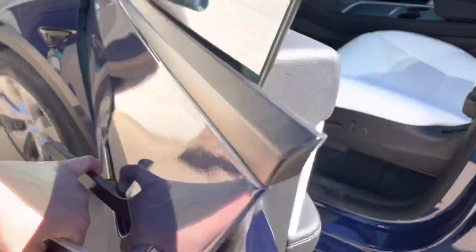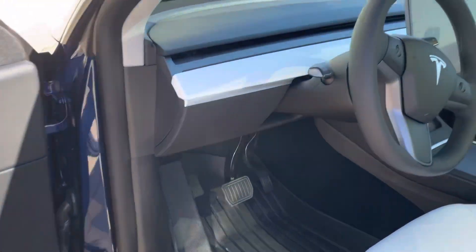You open up the door by pressing up that part here, grab the handle, and you're in.